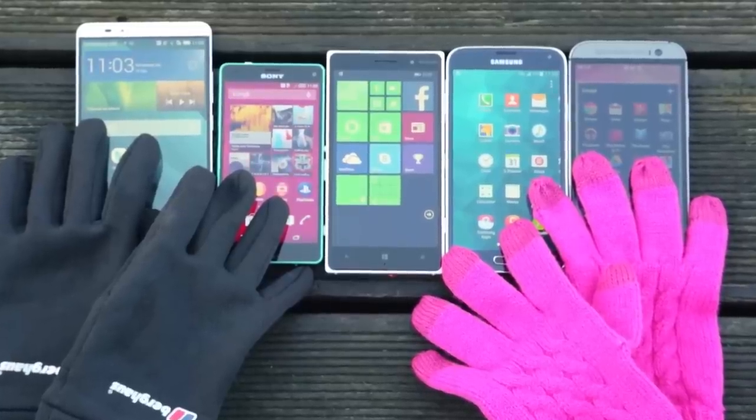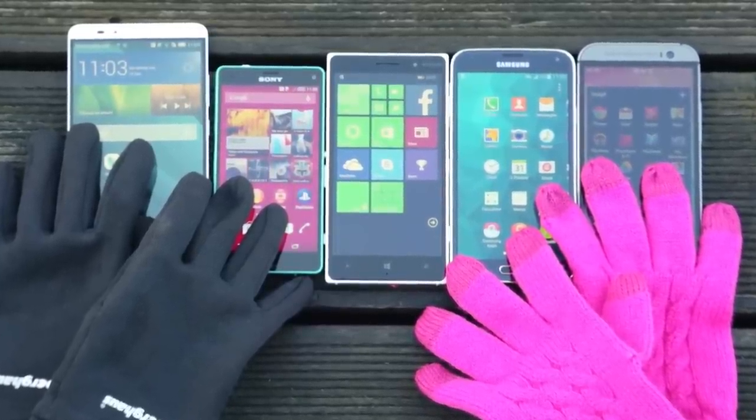Fed up of having to take your mittens off to send a text? Now that it looks like it's going to get frosty, here's a timely reminder that some of our favourite smartphones of 2014 have handy glove modes that you can easily enable over winter to help you stay in touch, warm and toasted.